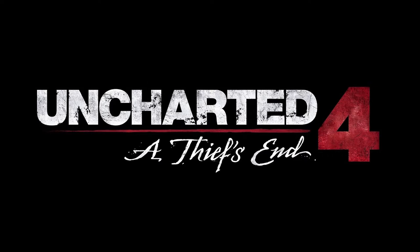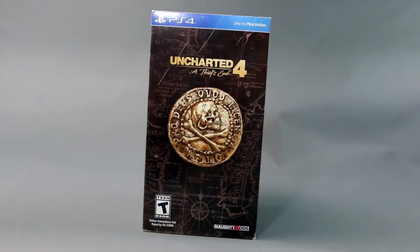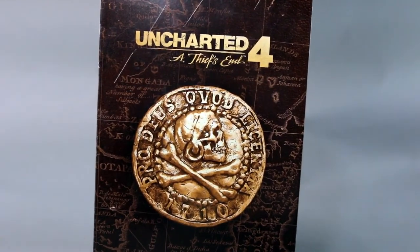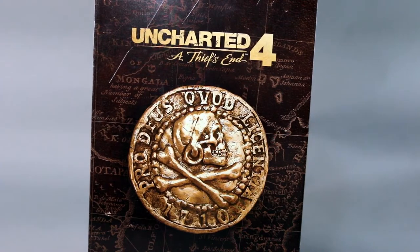Welcome to Collector's Optical 20. Today we're gonna step away from 1/6 scale figures and go back to my roots, which is video game collectibles. I got this recently — Uncharted 4: A Thief's End.